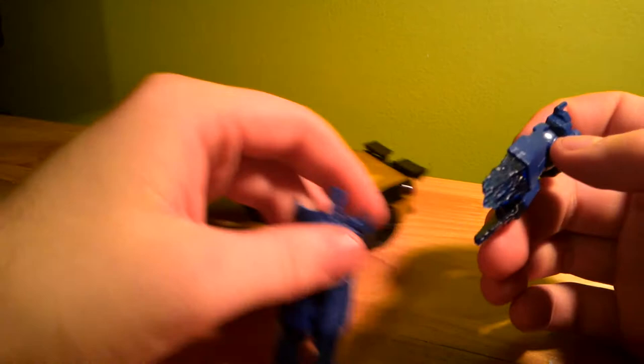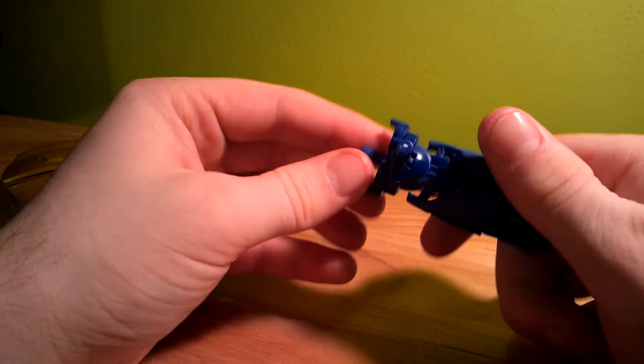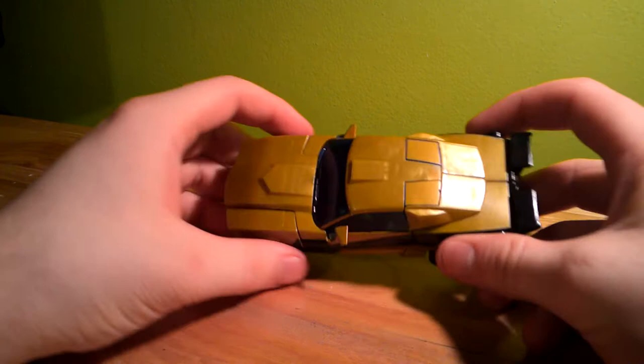The first thing you'll notice are these things. They're the same as Bumblebee's weapon. You take them off the car — they're jets, they're cannons, whatever. They clip together and form a gun. I do like the glowy blue pieces versus the pale blue ones on Bumblebee.